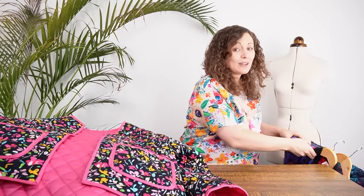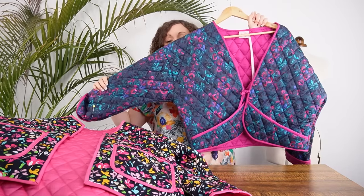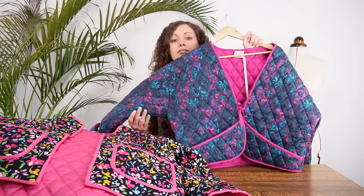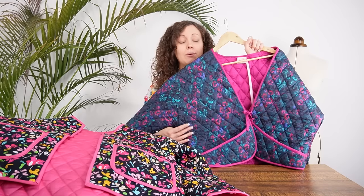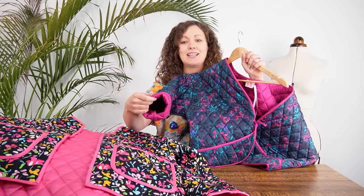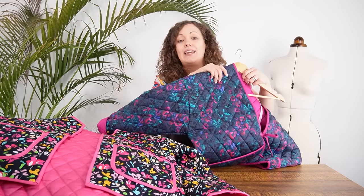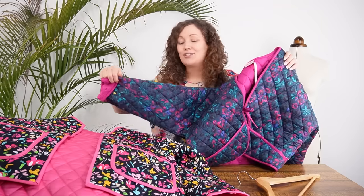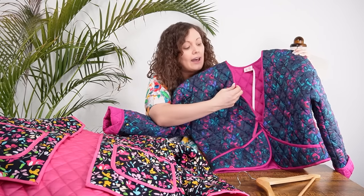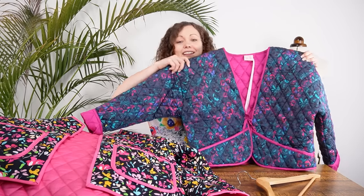Next up is the Javier Jacket from Megan Nielsen — we've made this one in the Boudoir Bouquet print. This is the shorter version with short little pockets, and there are around six different versions on that pattern. We've turned up the cuffs here which gives a lovely flash of that lining colour when you're wearing it. We've also made the little tie and the bound edge in the plain matching cotton sateen. I just think it looks gorgeous in the Boudoir Bouquet.